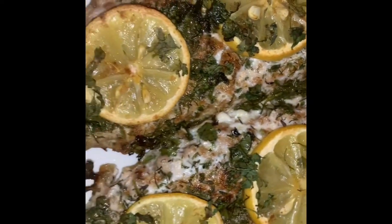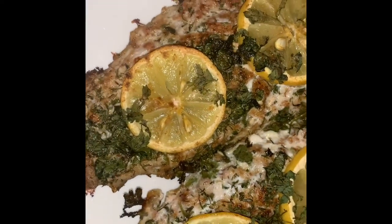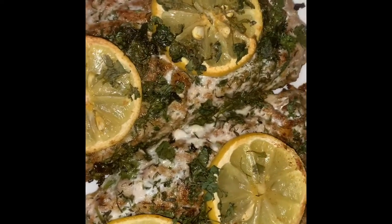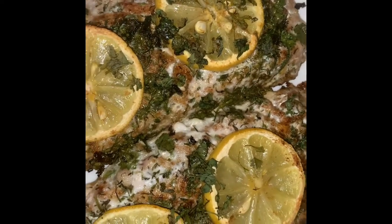Baked at 350°F for about 25 to 30 minutes. Hope you enjoyed this recipe guys, there'll be a lot more to come. Until next time, stay safe, take care guys — bye!